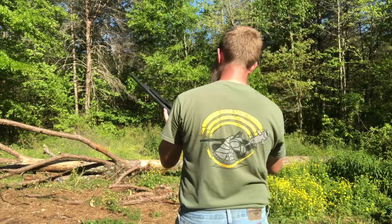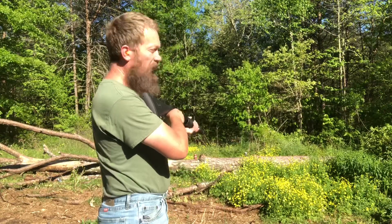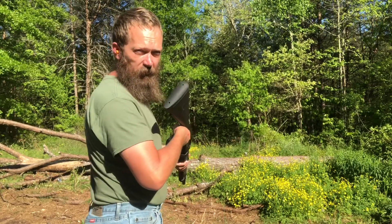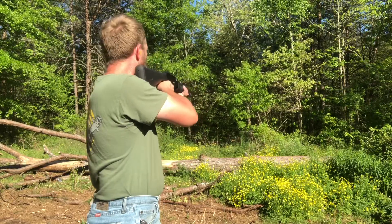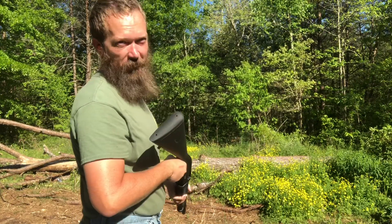Let me show you something — I don't know how well this is going to show up on camera, but here's what the recoil from one of these shorties looks like. All my targets blew down in the wind, but it's very, very manageable.